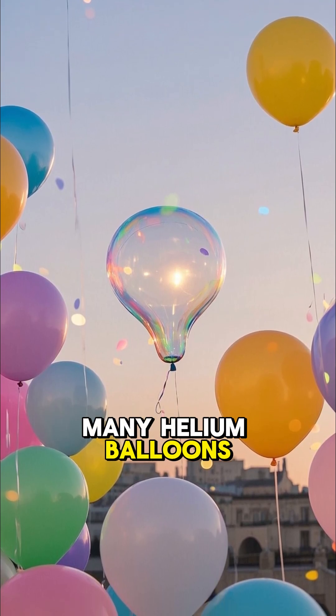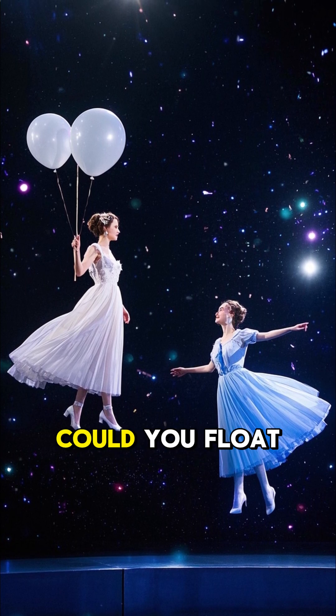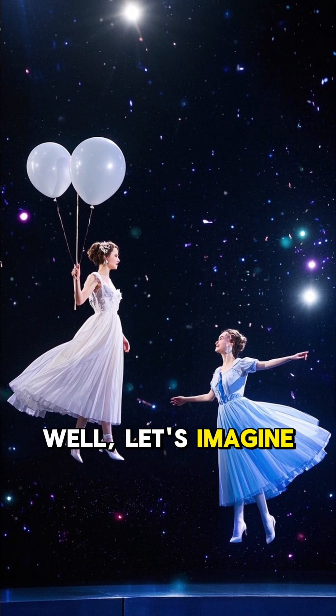Ever wondered how many helium balloons it would take to lift you off the ground? Like seriously, could you float like in the movies? Well, let's imagine.